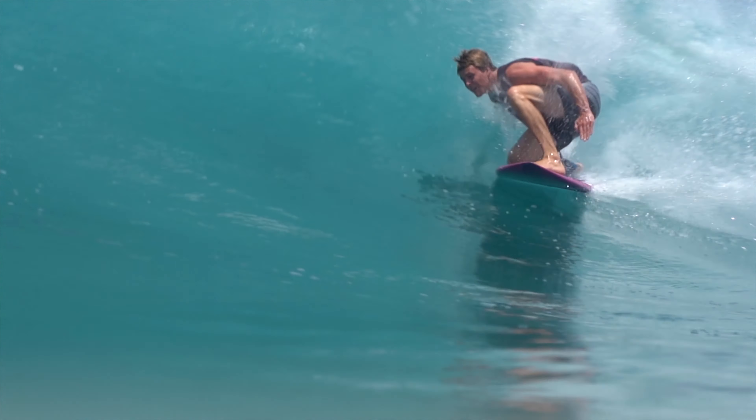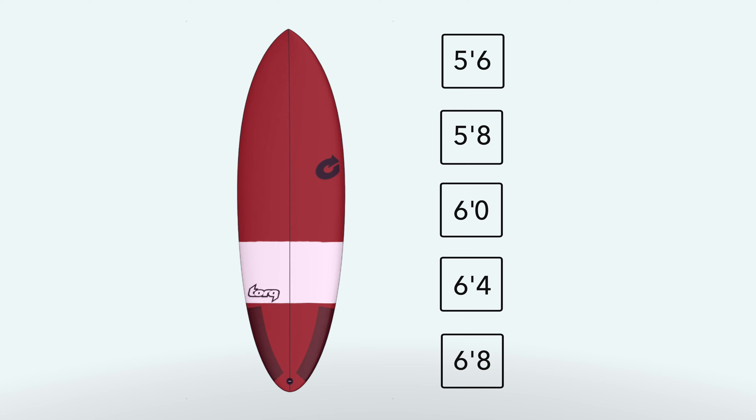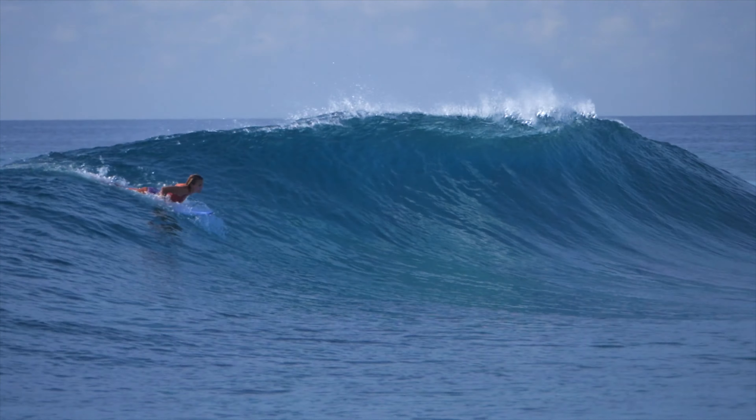The Torque Hybrid in tech construction comes in five key sizes and is available in classic white or Technicolor dark red. The hybrid is easily the most versatile board in the Torque range, capable of serving as a true one-board quiver.